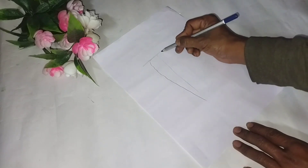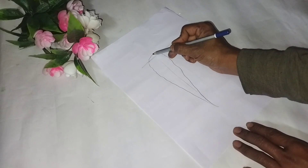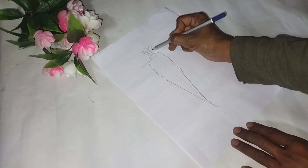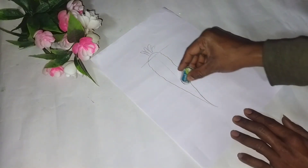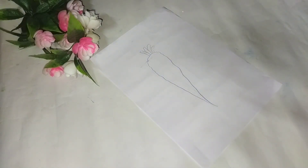We will start the side, then we will round it. I will start the side, now we will do the right line.